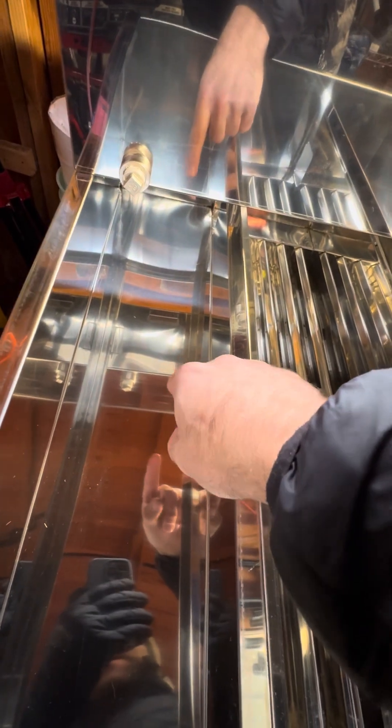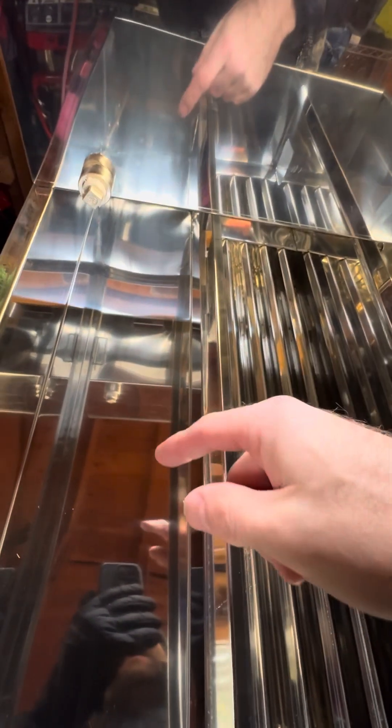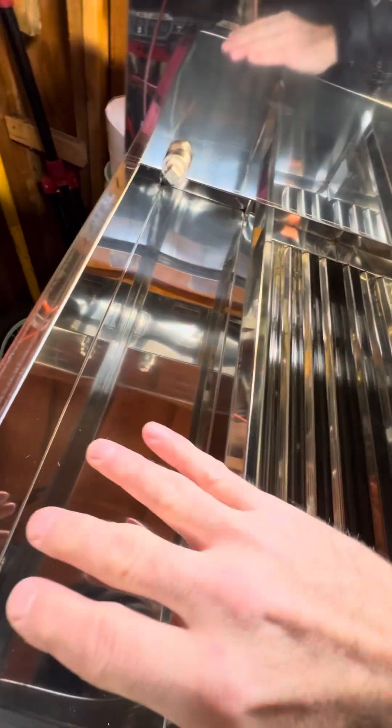As the sap gets denser, it continues to flow into this chamber here and then into the final chamber. By the time it gets to this third chamber, this is not really sap anymore — this is more syrup. It's dense, has higher sugar content, and the flow just naturally goes over there.